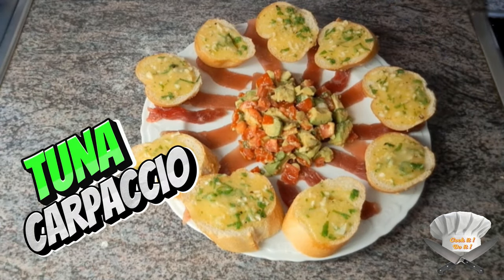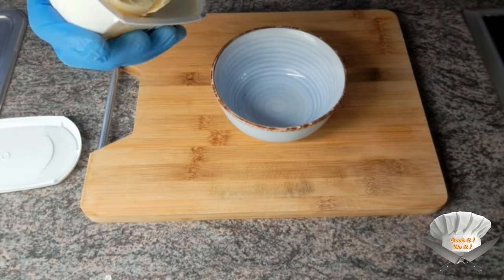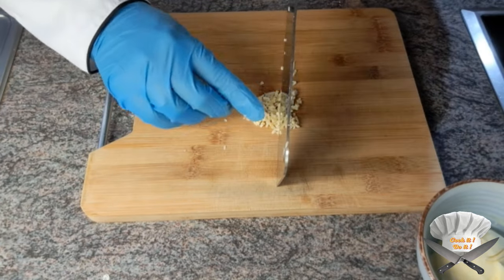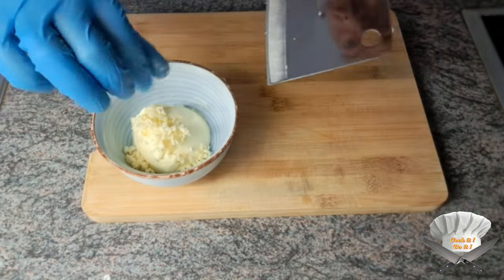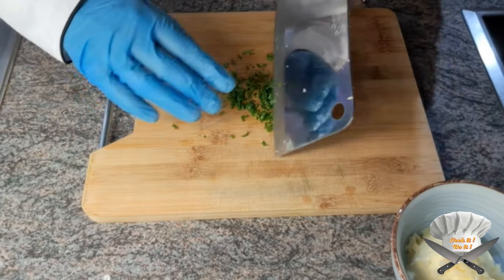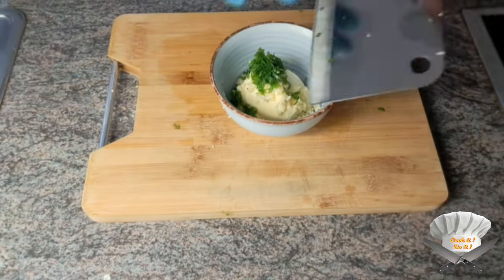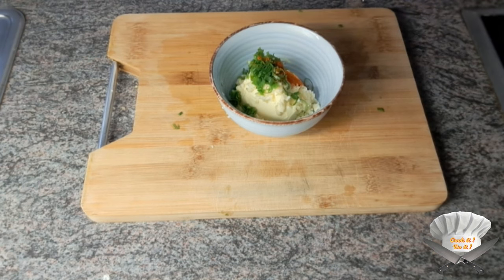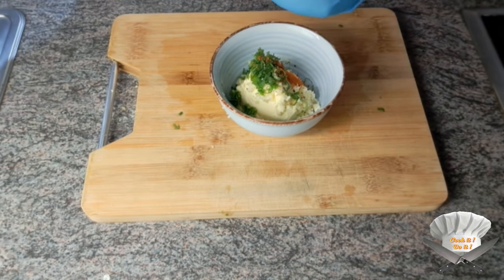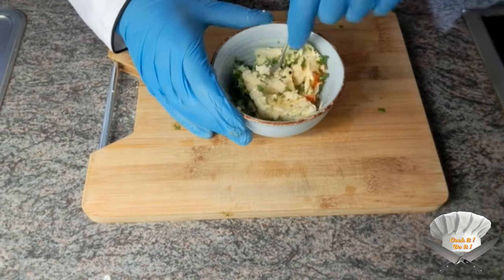Tuna carpaccio. Butter, garlic, green onion, a little bit of paprika powder, pepper, salt. Mix well.